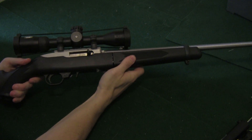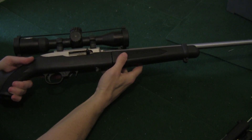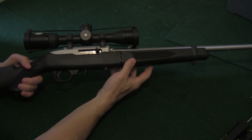This is a Ruger 10/22 takedown rifle. It's fast becoming one of my favorite guns to shoot because it's a lot of fun, it's very accurate, and you can pretty much shoot it all day without breaking the bank. And that's becoming more and more important these days, isn't it?